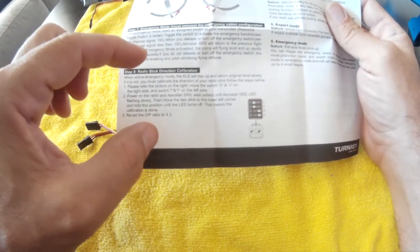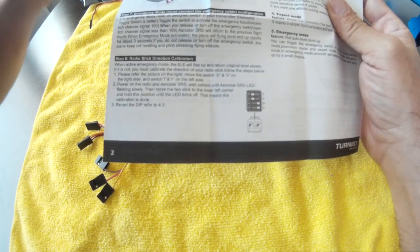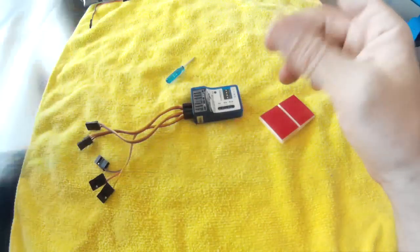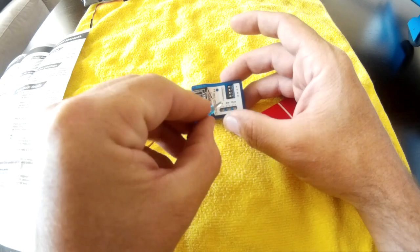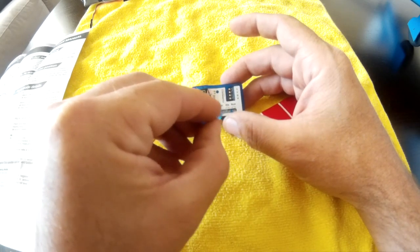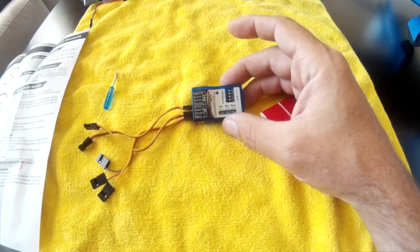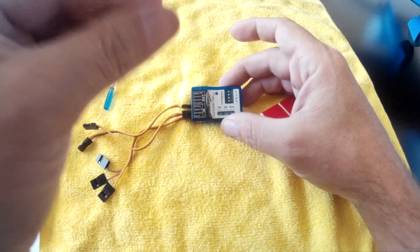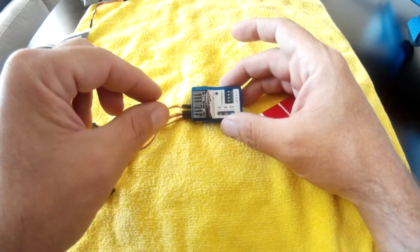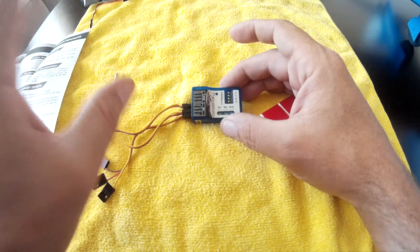There are two kinds of servo direction controls with this setup. For emergency mode, test by flipping the switch — the elevator should snap up then gently return to level; if not, do the stick calibration. For basic stabilization, you control servo direction by being on either the left or right side of zero on the pot, and the distance from zero determines the gain amount. The rotary knob acts as a master gain multiplier.